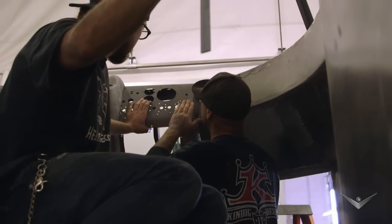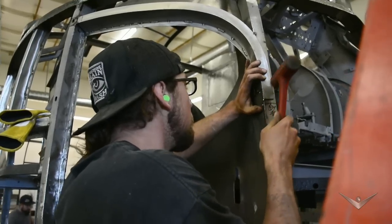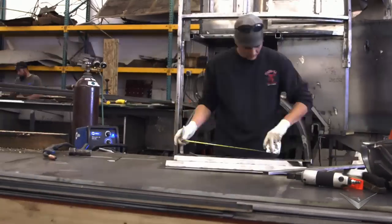We're still in the early stages of building this Future Liner. The guys have been working their butts off — to be honest with you, there's so many things still to take apart and start building back up.